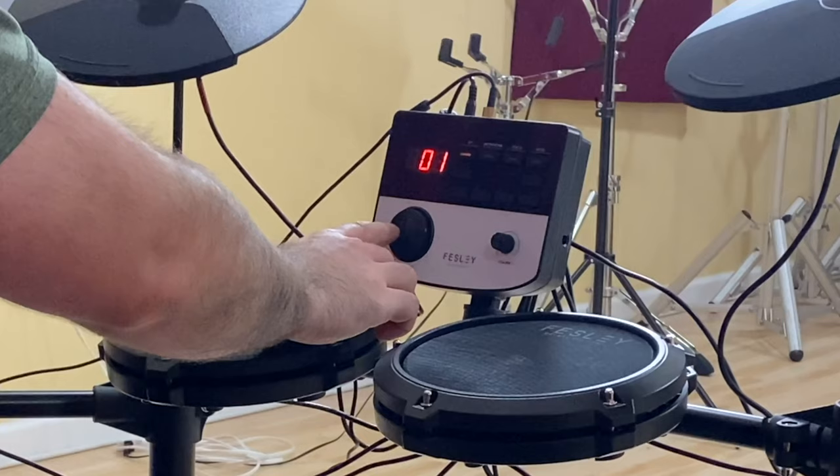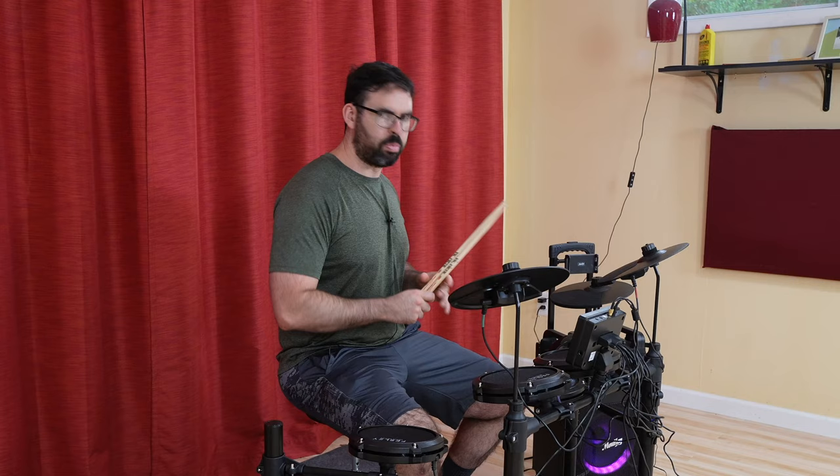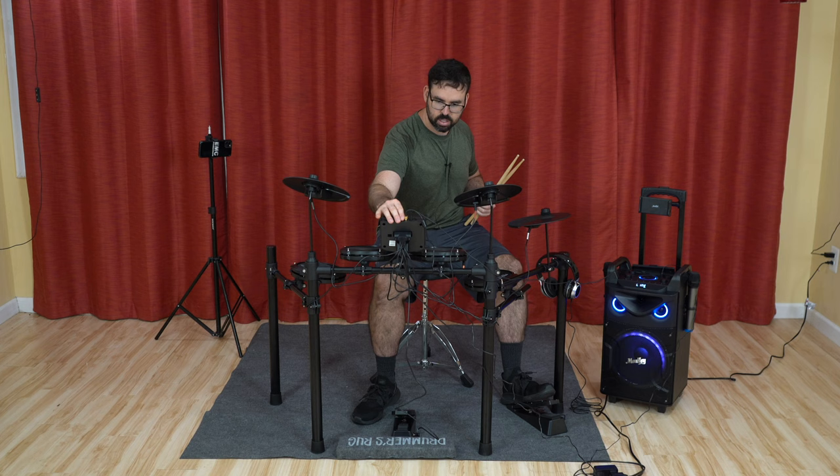We have 15 drum set sounds to choose from that come with the kit, so let's cycle through them all. But first, we're going to turn on the metronome, because you never want to practice without a metronome. It's the law.